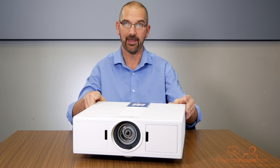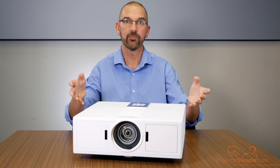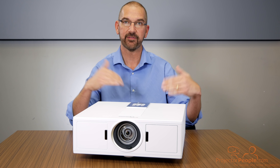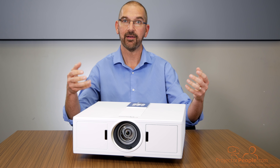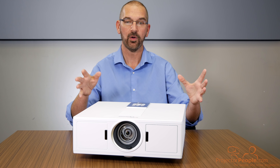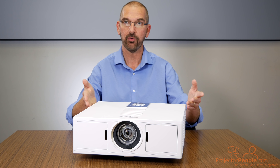Let's talk about what this thing is. It's 5,000 lumens and WUXGA — that's 1920 by 1200 — so whatever presentations you have on your laptop will come across just like they do on your laptop. You're not going to be sliced off or cut off. Video is going to come across really high quality and text will look fantastic. This is a DLP unit with a four-segment color wheel, so the colors are going to be really nice. It's also got a really nice contrast ratio of 300,000 to one.